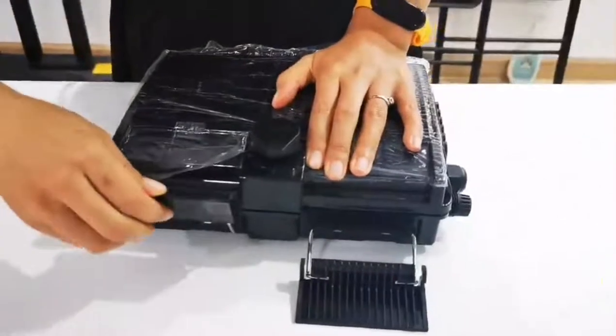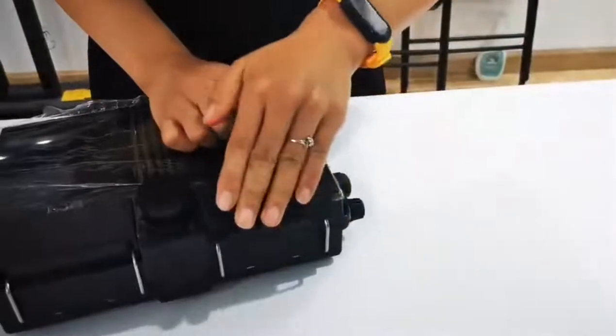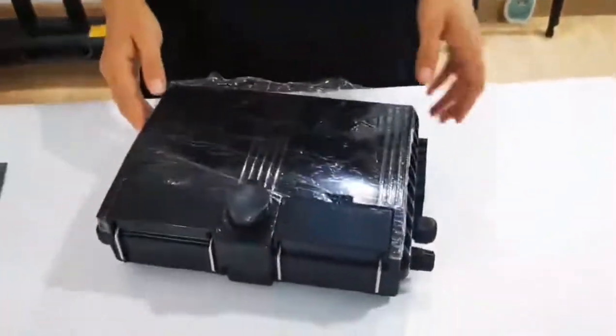First pull it and you can hear the sound. You can see the box can be fastened very well.